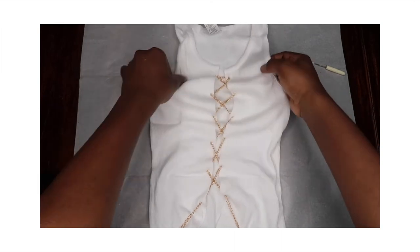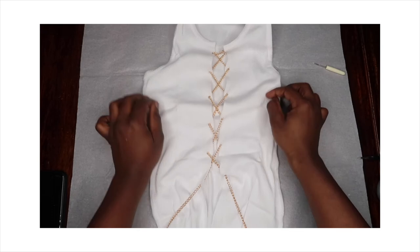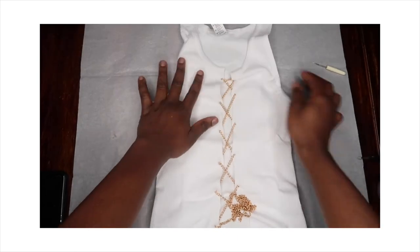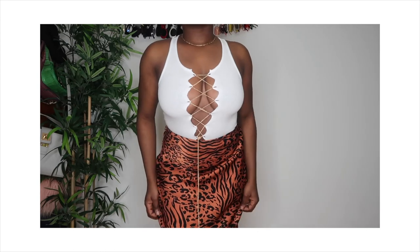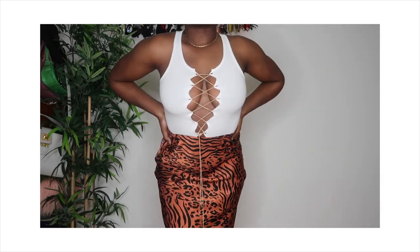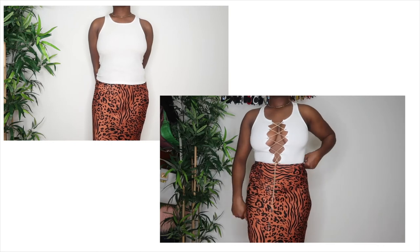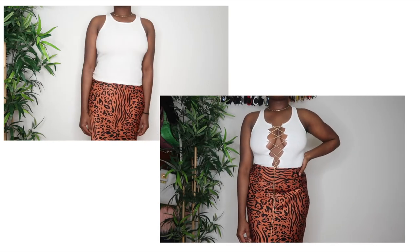And that's it for the DIY. Please do let me know if you try it. This DIY is very quick and very easy to make. This is the final look — this is how it fits perfectly on my body. You can wear it to the club, you can wear it for a girls night out, you can wear it anywhere. It's so pretty, I love it. Thank you so much for watching my video and I'll see you in my next one, bye.